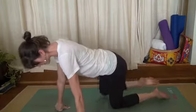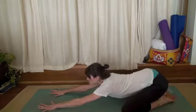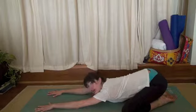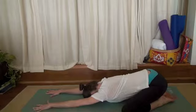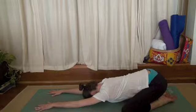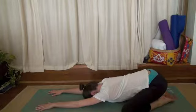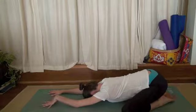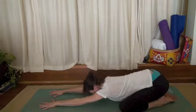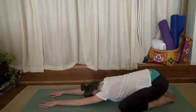Press one big toe over the other, open your hips out wide, stretch your arms out in front of you, and lay your forehead onto your mat. Inhale deeply. Exhale out. Inhale deeply. Exhale out. Allow your thighs to hug in toward your ribs. You should feel contained and relaxed in this posture.